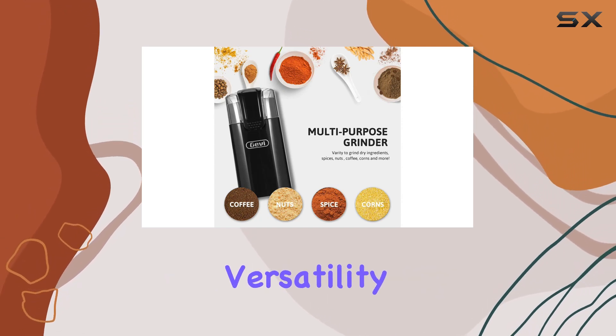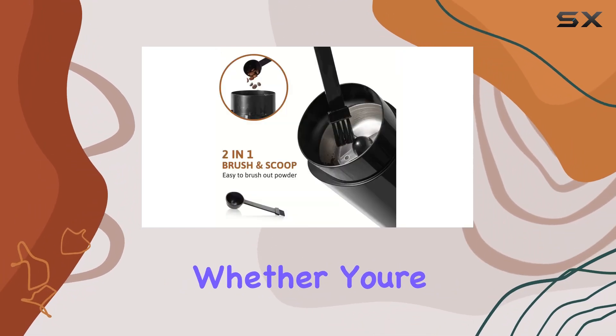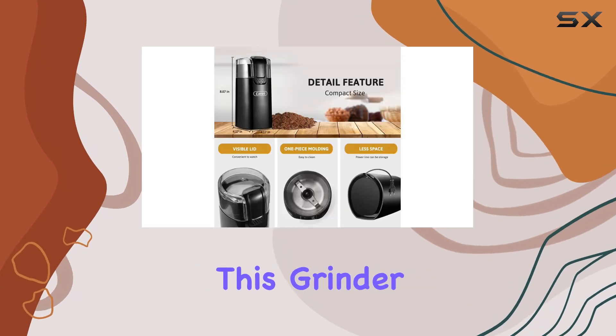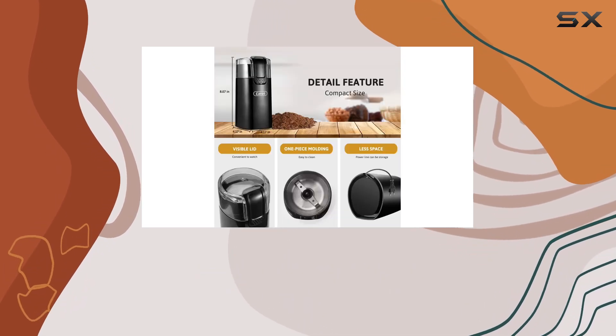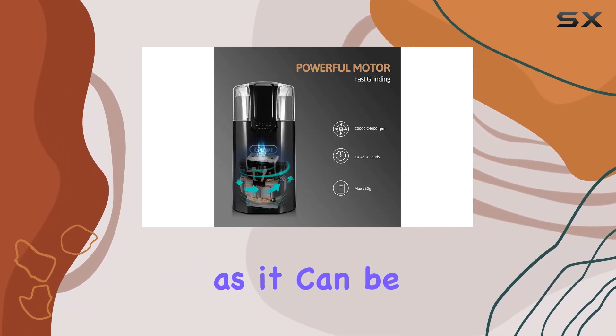It offers simplicity, versatility, and safety — all wrapped up in a compact and stylish design. Whether you're a seasoned coffee aficionado or just starting to explore the world of coffee, this grinder is an excellent investment that promises to elevate your coffee experience, ensuring every cup is as fresh and flavorful as it can be.